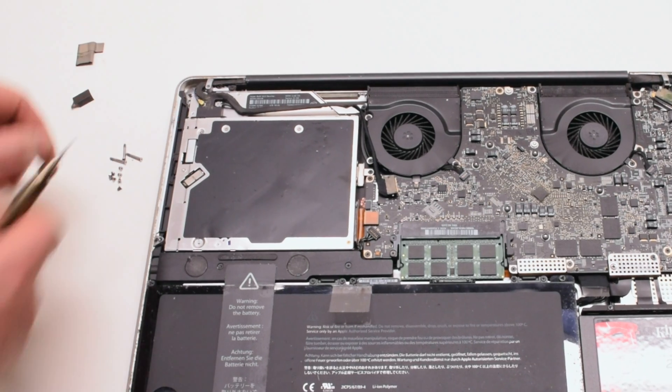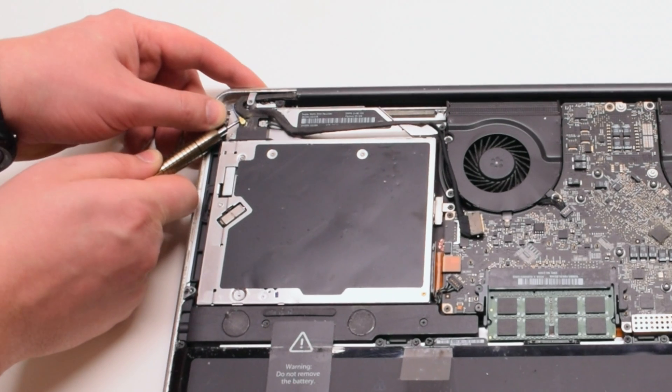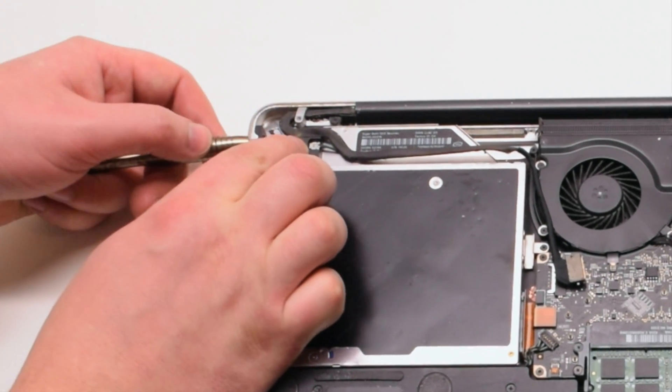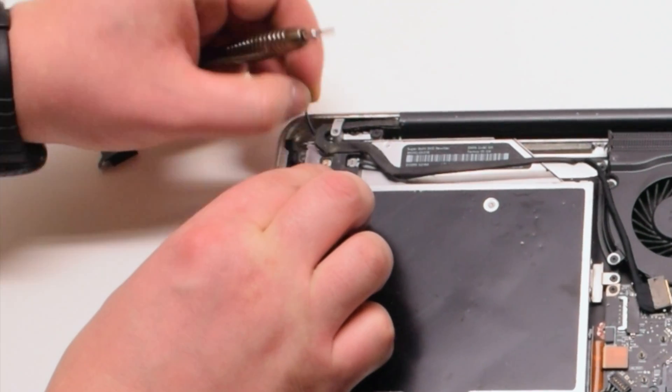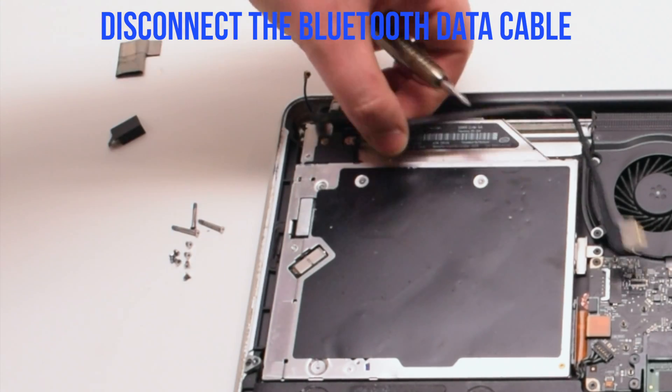We'll be disconnecting the Bluetooth antenna first. Go ahead and pry underneath it with your screwdriver, gently popping it up and out of its socket. You can now disconnect the Bluetooth data cable.